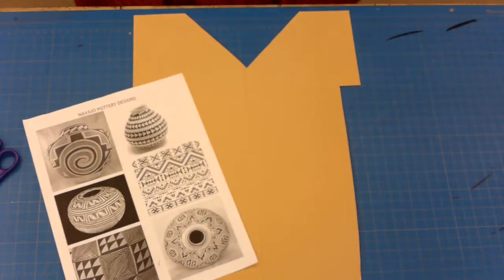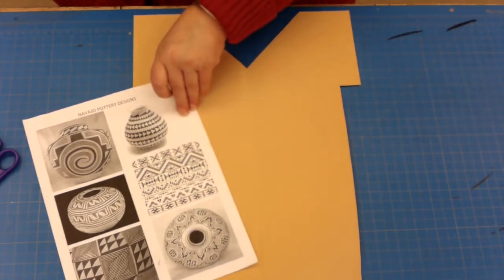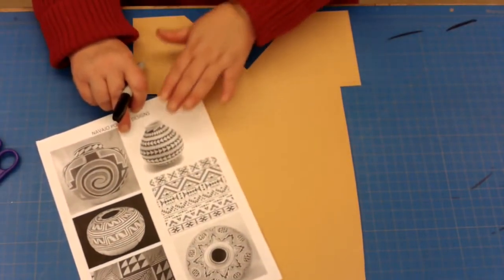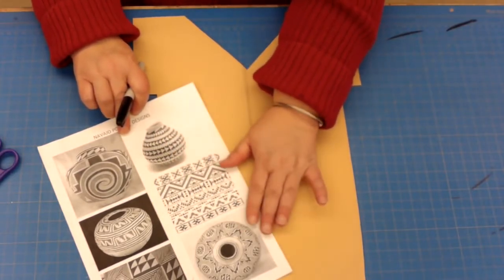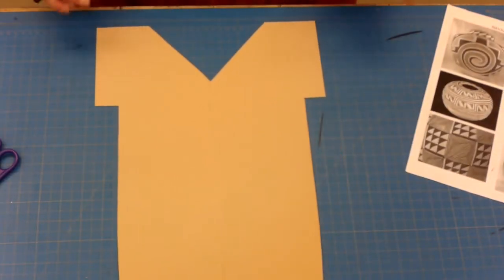Hi boys and girls, in this video we are going to design and color our Native American shirts. What you're going to need for this project is the worksheet you got electronically — you don't have to print it out like I have it here — and then your shirt that you designed the other week.